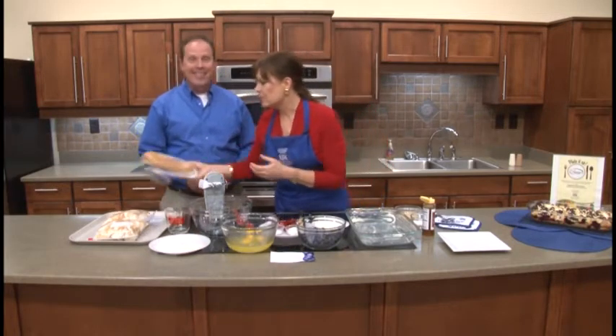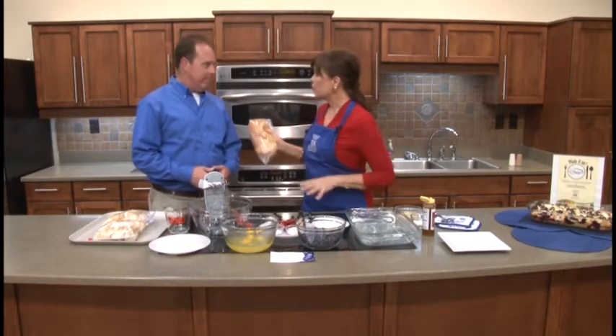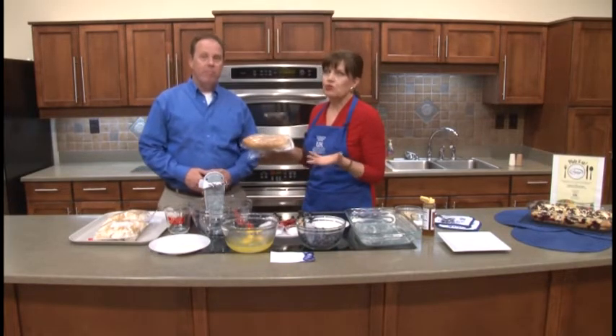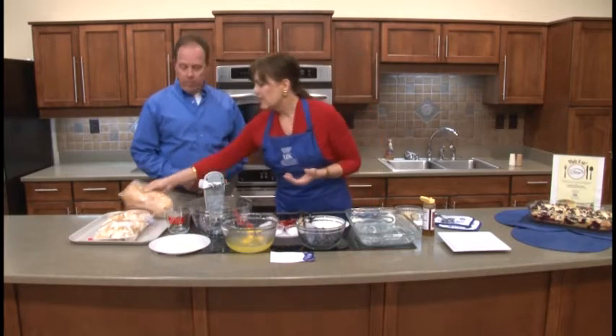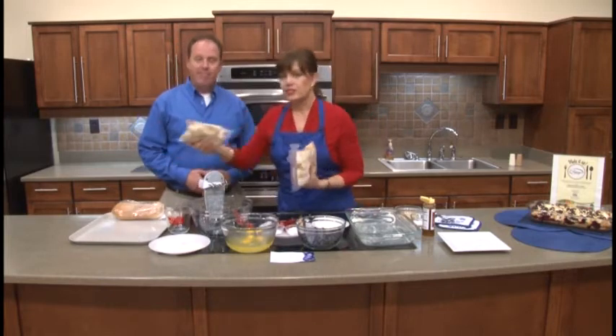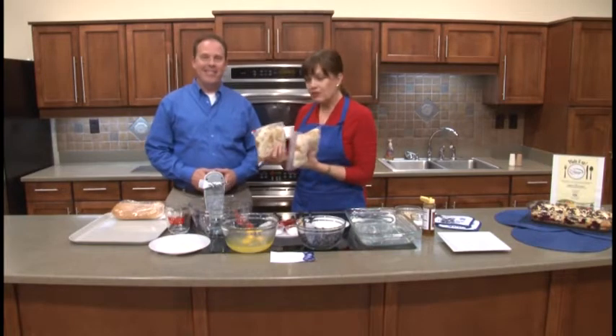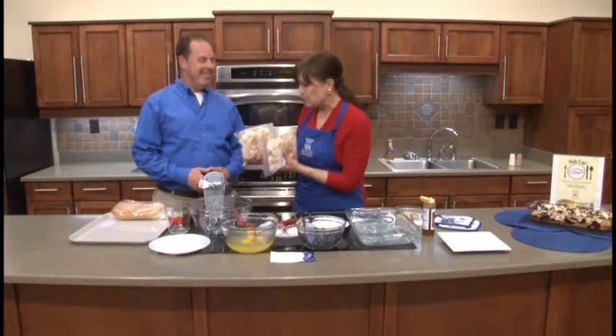It's really simple. You can use any kind of French bread that you want — get a larger loaf and use half of it. It's basically 12 ounces, and then you cube it. This is something you can do ahead of time and just put it in a resealable bag. I actually cut some of this up last night and took it out of the refrigerator, and we'll be ready to add it to the egg mixture.